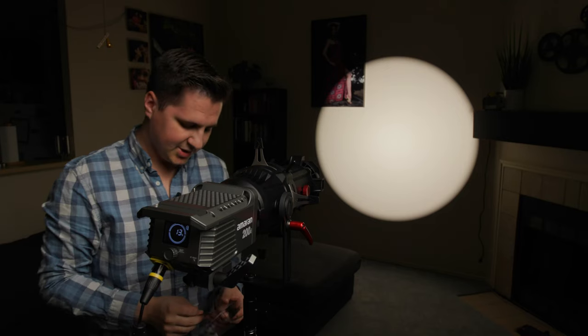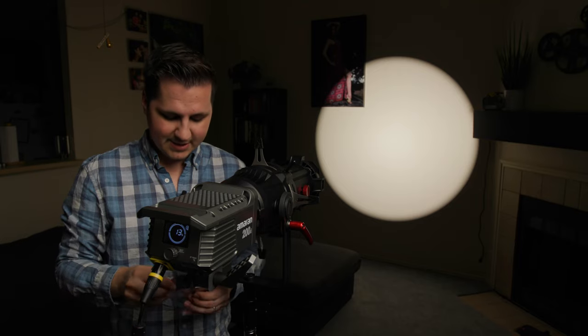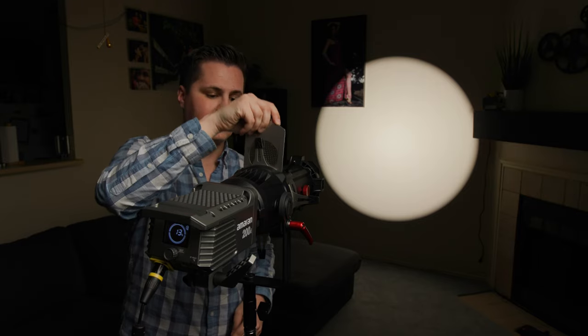Two more notes on gobos. First, when you pull them out of the unit after they've been sitting in there for a while, they are pretty warm to the touch. I recommend blowing on them or fanning them to cool them off before you handle them. I still have my fingerprints, but it was a close call the first time I pulled a gobo.